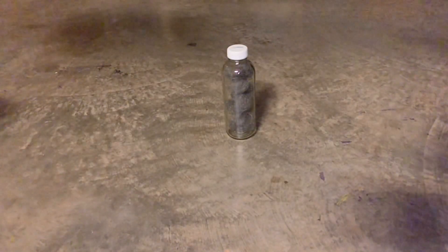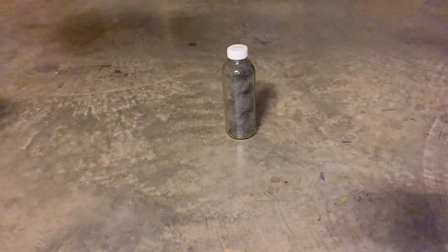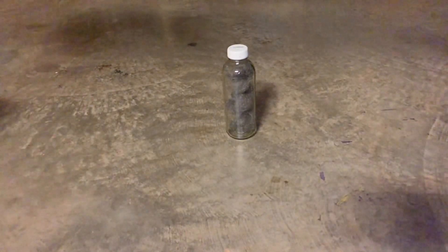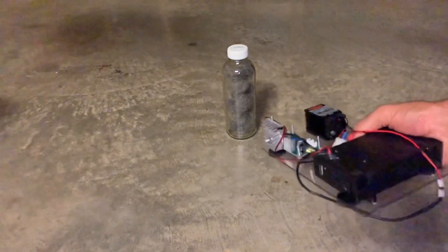We're gonna fire this thing off with a laser. To do that I'm gonna use a blue laser, which I've got set up over here — and here goes.